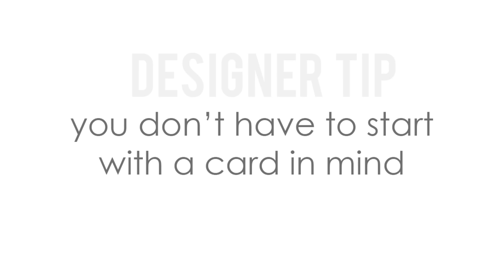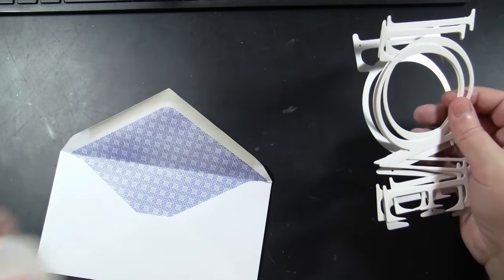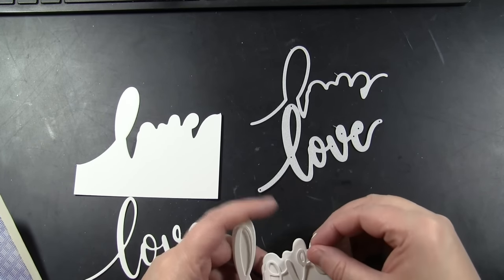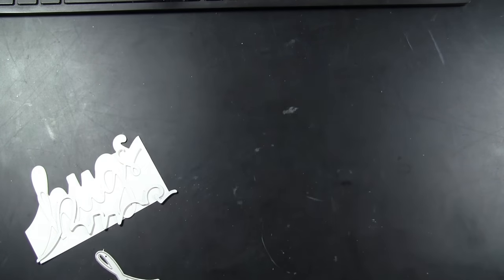My first tip is you don't have to start with a card in mind. You can work in different sessions using your goodies. The first thing I like to do when I get a batch of new things is just have a die cutting session. I'll sit and crank out bunches and bunches with my new dies or even from my stash. I store my dies and the cut pieces in regular old envelopes, cutting from a variety of different papers, with no decisions to make except just sitting there and die cutting.